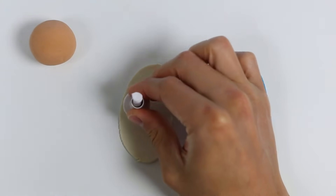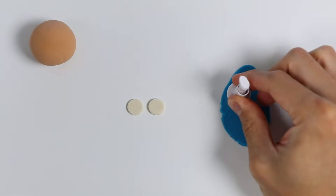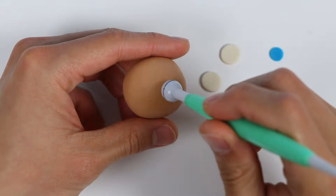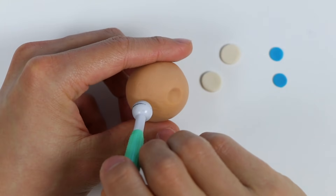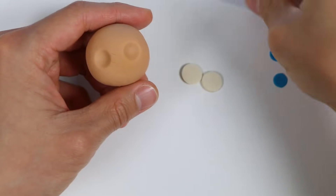Now let's use this stamp. Use a smaller stamp here. Now let's attach the eyes to the head. First, let's use this tool to make the eye shape on the head. That looks good. Now let's start by attaching the white Play-Doh.